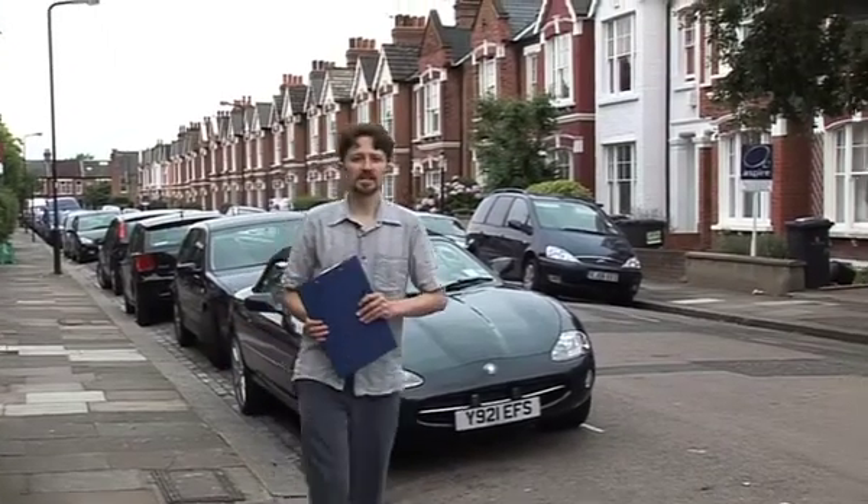All across the UK there are 90 teams working on Retrofit for the Future projects. This is a competition run by the Technology Strategy Board looking at advanced refurbishment in social housing. We're here in Balham, South London, to see one of those projects. Let's go inside and have a look with Bob Pruitt of Pruitt Bisley Architects.